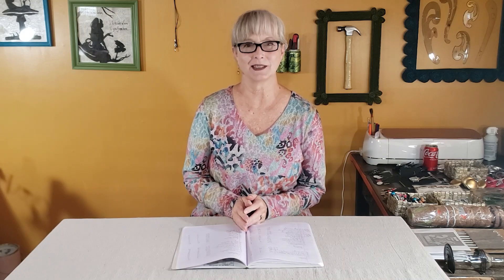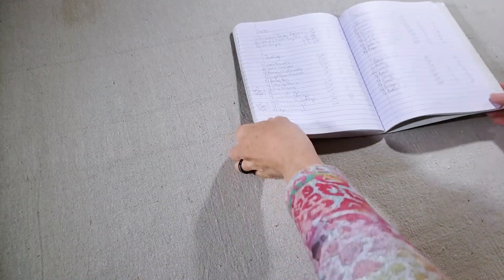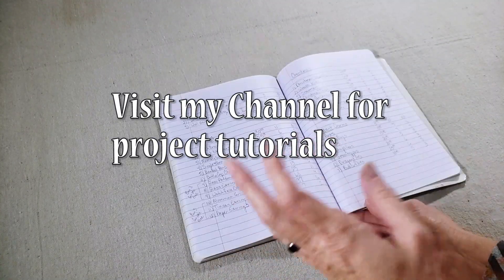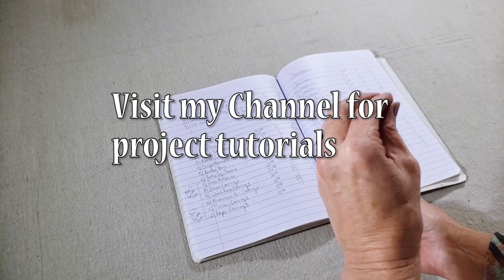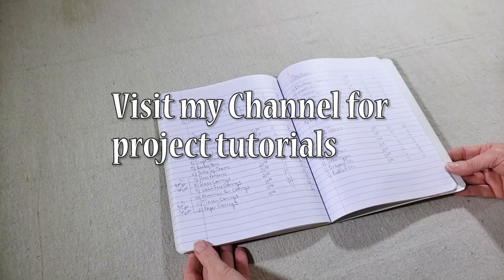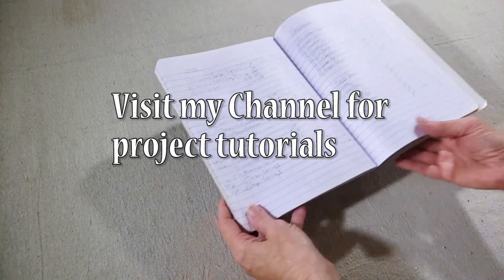Hi there, welcome to the Upcycle Design Lab. Today I'm going to share all the products that I made for my most recent craft show and talk about what sold and what didn't. My name is Cindy and I craft with recycled and repurposed materials. I have tutorials on almost everything I'm going to show you today, which you can find on my channel. I had four different sections.